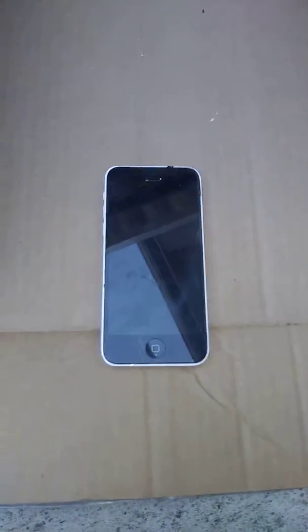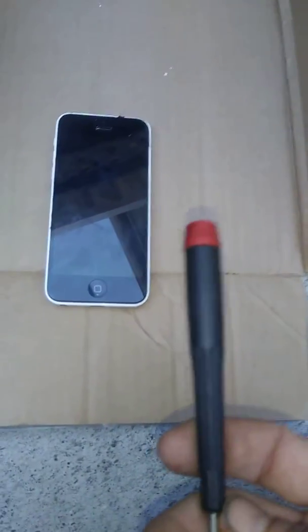So today guys I'm going to show you how to fix the screen on an iPhone. First you're going to need a ridiculously small screwdriver that you can't use on anything else.